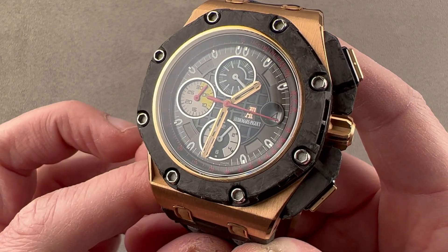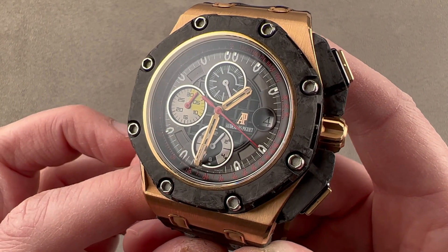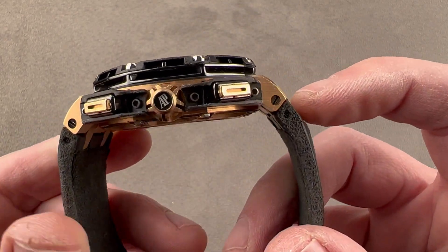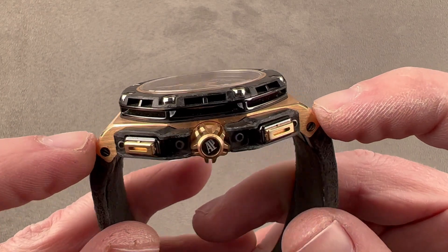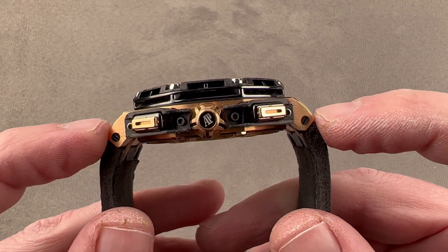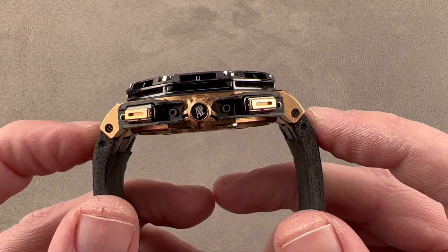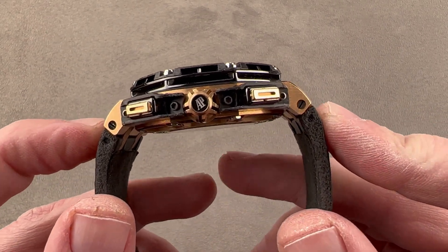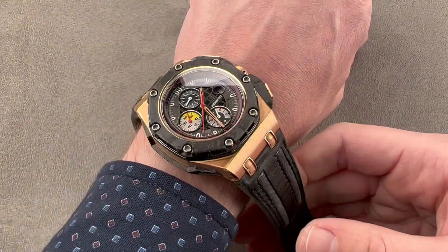The timepiece is immense. Although 44 millimeters in diameter, it wears more like a 46, and we'll talk about that in a moment. It is 15.7 millimeters thick, and from lug to lug — just including the case — it is 55.4 millimeters across the wrist. If you include these little intermediate links, the plots as they're called, the total distance across the wrist is 59 millimeters, so this is going to require a He-Man arm.